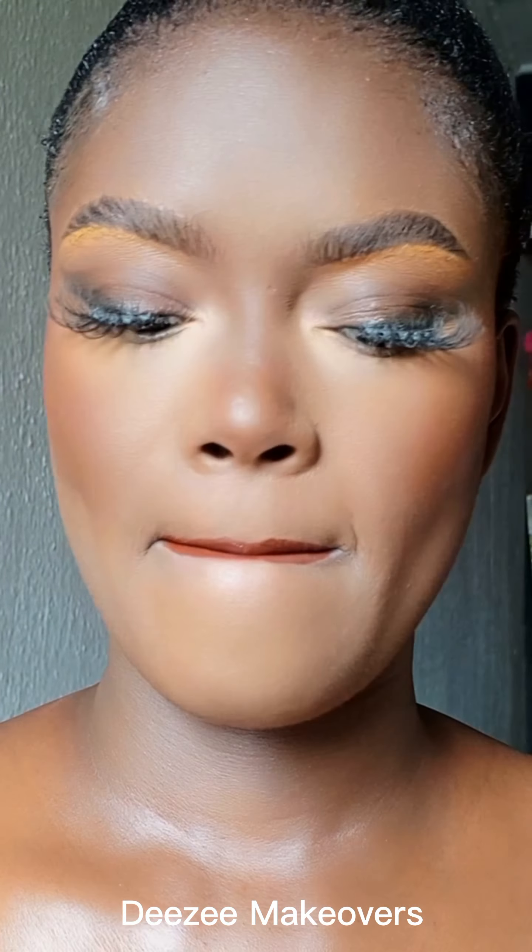I'm using powder to set the edges of my lips because I'll be going in with a lipstick — this one I think is from Adventure Cosmetics — using a brown shade to line my lip. I then went all over my lip with the same shade, and I'm using a dark concealer to line the outer edge of my lips, which gives it structure and adds depth to the edge. Can we see how that came out?